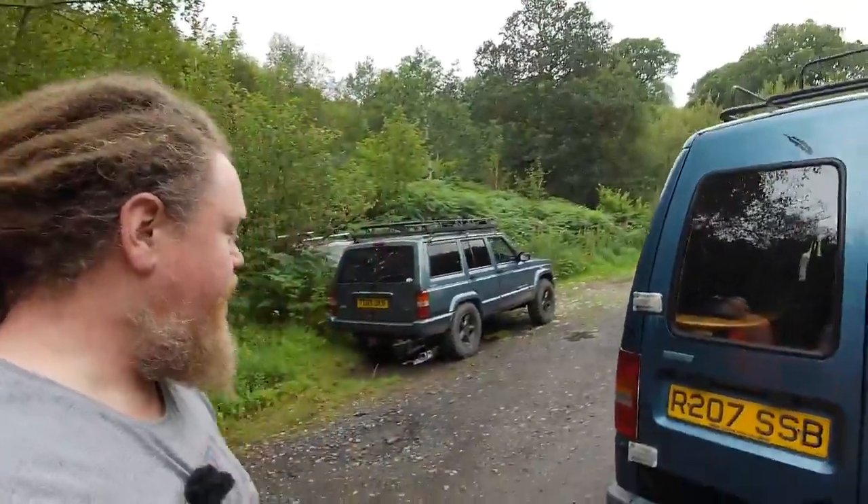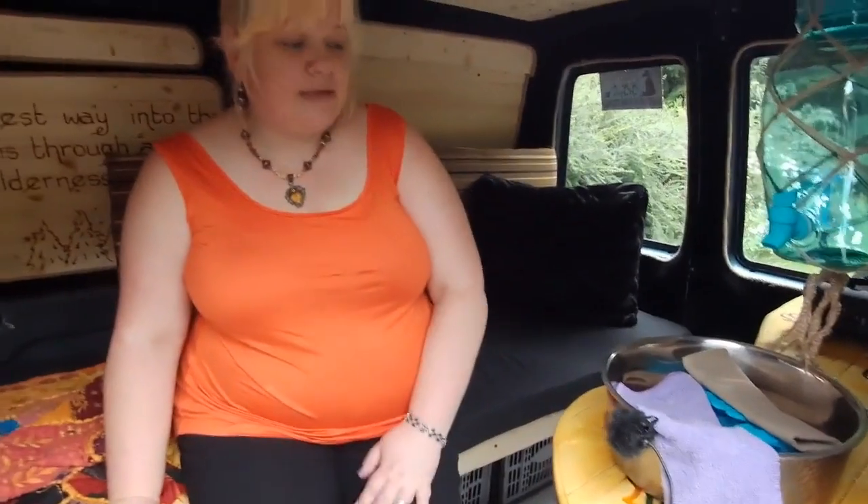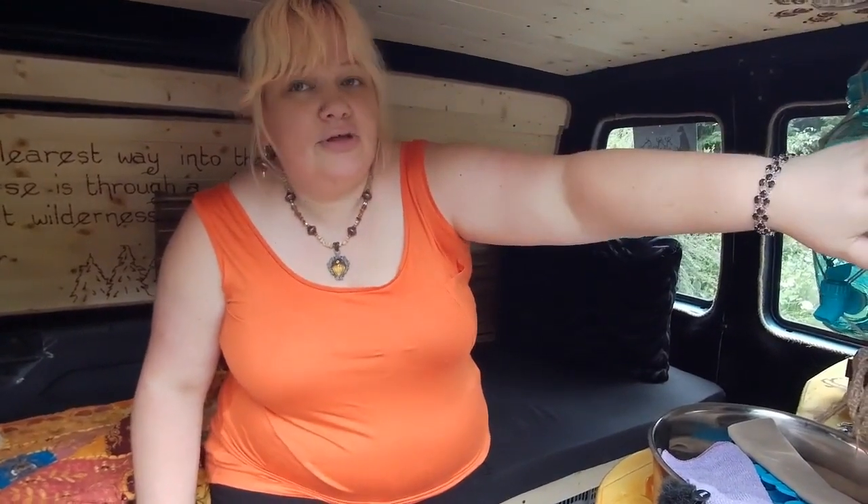Julie's in charge of the interior stuff. When we got the van, it had been a builder's van so it was in a pretty sorry state. It got brushed out, scrubbed out, and then we lined everything with the cheaper version of Reflectix. The next job was to do the carpeting — we bought four-way stretch liner carpeting for cars. It's not four-way stretch; everyone struggles with it — it goes its own way.